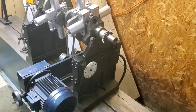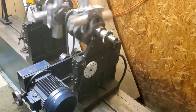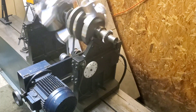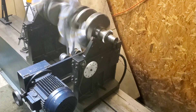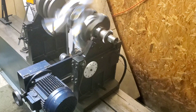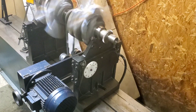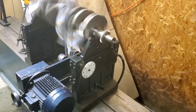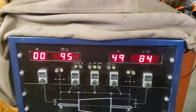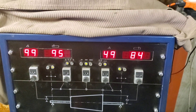Hello guys, back at the shop. I wanted to do a little experiment. It's externally balanced. I just wanted to spin it up and see how much imbalance was in the crank without having to add weight. We're spinning the crank out and we got about 94 grams and 84, about 180 degrees apart.